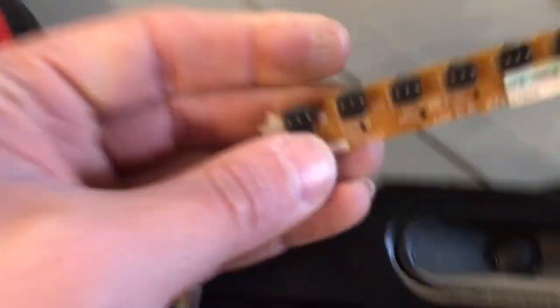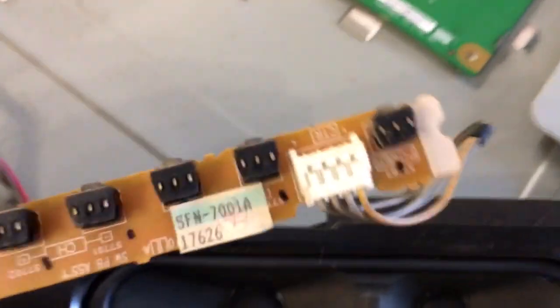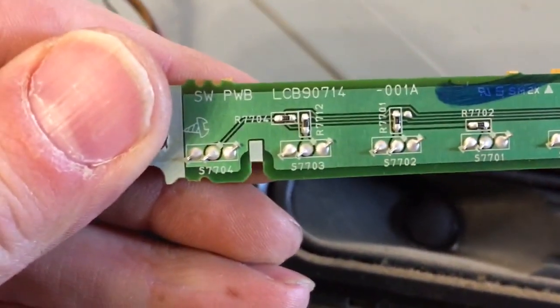I don't know if you guys want to see this or not, but I'm going to include it anyway. Here's your keyboard and here's your IR board.